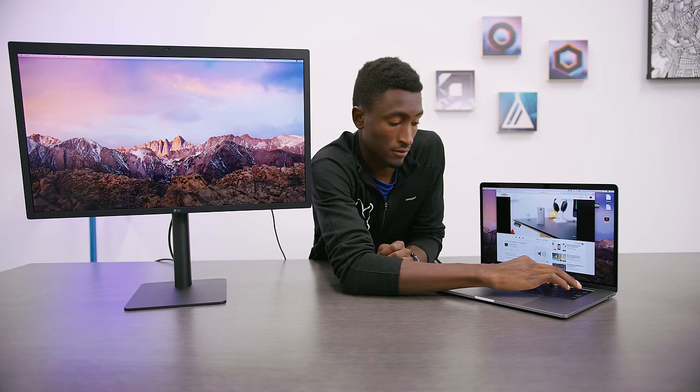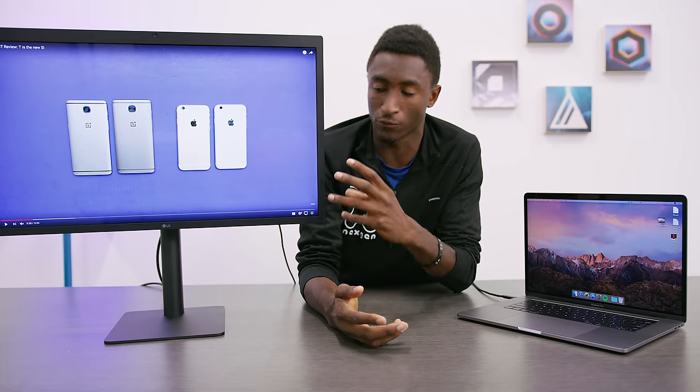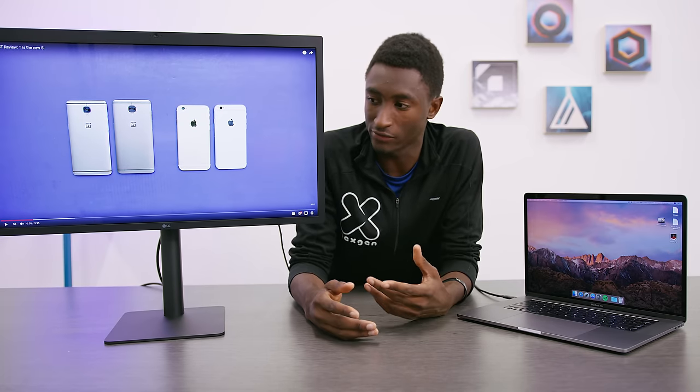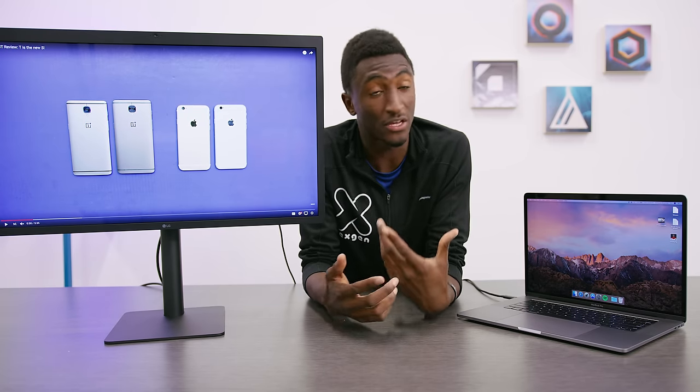Something this monitor also has is built-in speakers. They're not gonna be that great, but they're about on par with the built-in ones in the iMac. Moving over to put some content on it — this is the main advantage of a display like this: having the ability to watch full-screen, native 4K, or even above 4K content. For someone like me who's a video editor, that means I can have a native 4K video editing window plus some extra pixels around it to actually use Final Cut Pro.